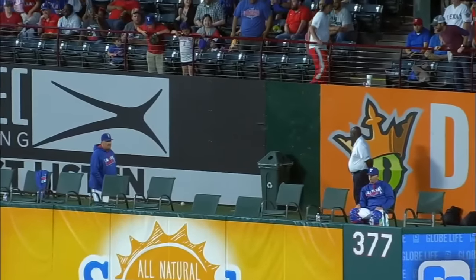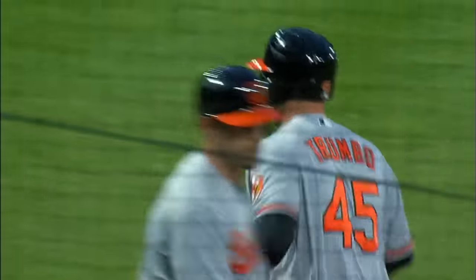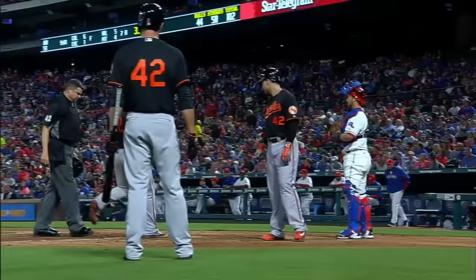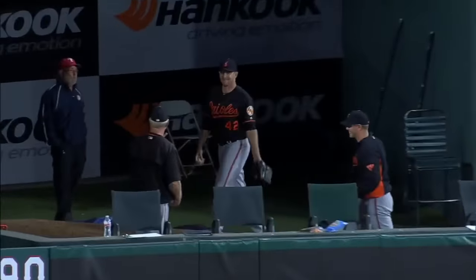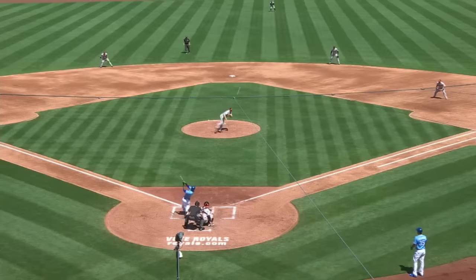This ball starts in the right center gap — he got a hold of it, way back it goes, and that ball is gone! It's into the Texas bullpen. The right center power shows again for Mark Trumbo. Way back to shields, way back — he has done it again! Trumbo with a drum bomb, deep left center field — that ball is gone! Trumbo has a two home run inning.